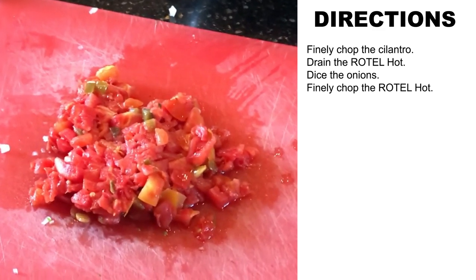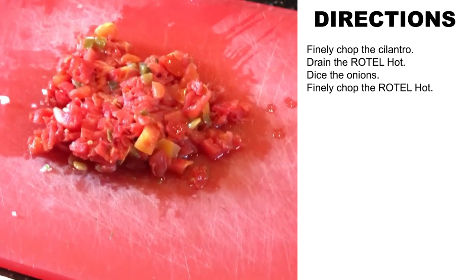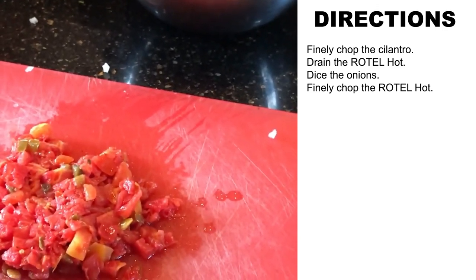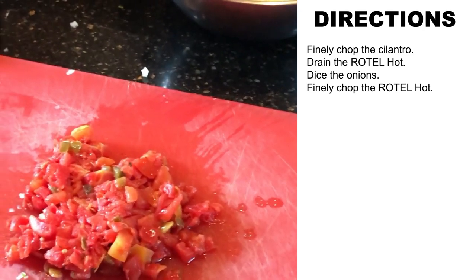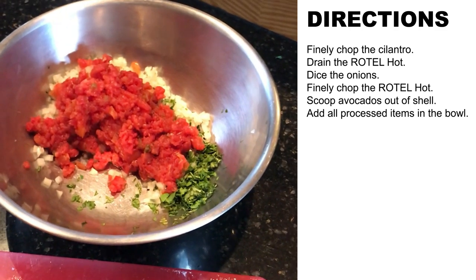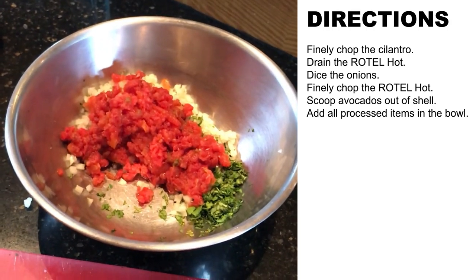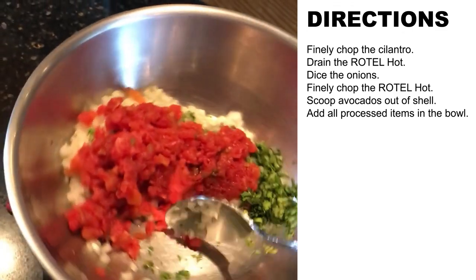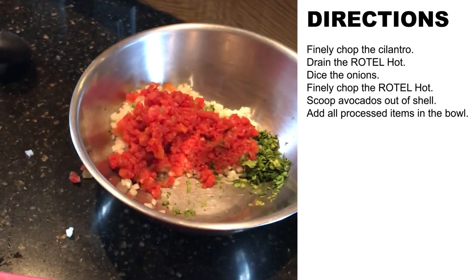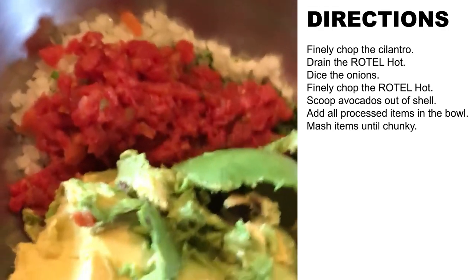That's what about three-fourths of the can of Rotel looks like. We're going to chop it up very fine and throw it in the mixing bowl. So we now have the chopped cilantro, the diced onion, and the chopped Rotel — the secret ingredient — all in the mixing bowl. I like to push them to the side because I'm going to use the other half of the mixing bowl to mash the avocados.